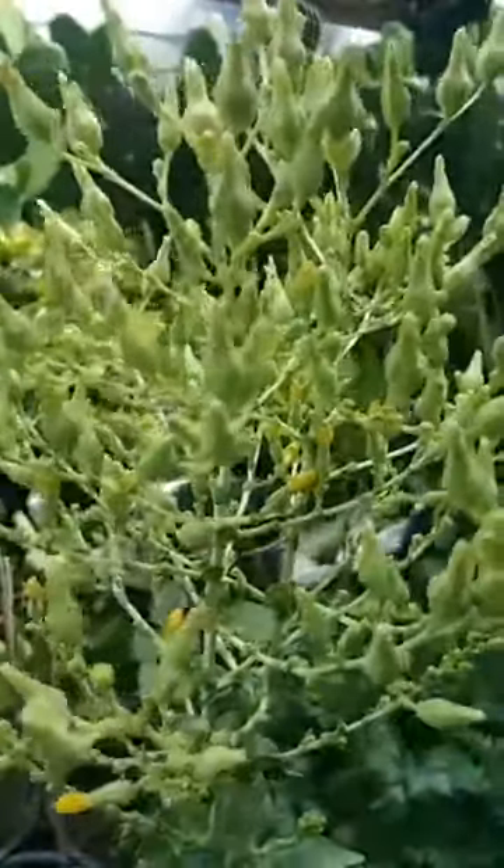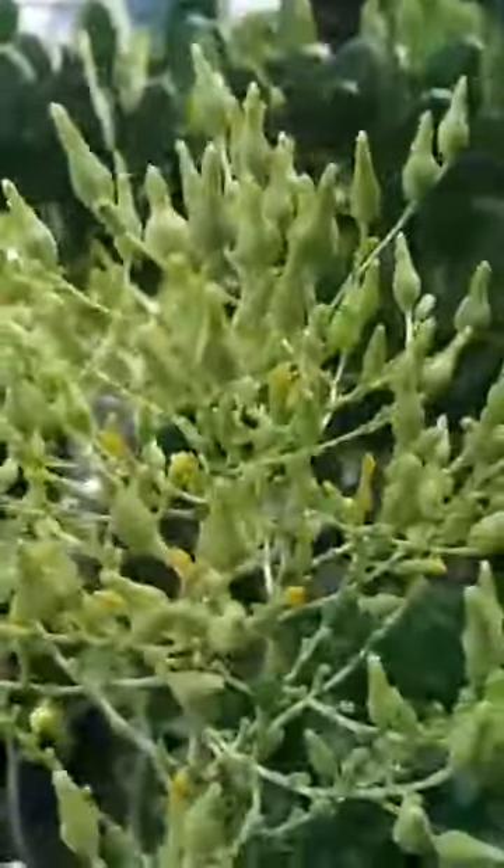Good afternoon everyone, this is Imelda from Imelda's Jungle. This is the flower of my Elites — I let it flower so that I can collect the seeds later on for future plants. This one is grown organically, so it's going to be organic.